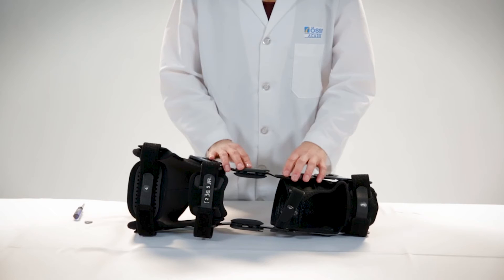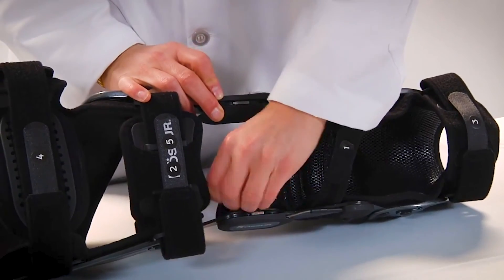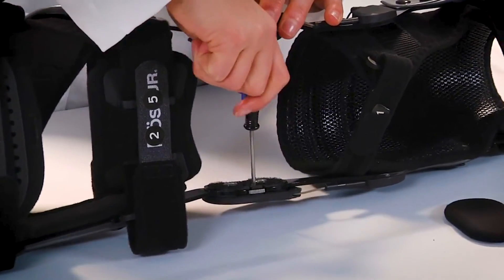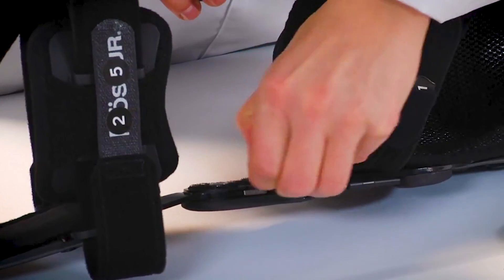The device comes with a zero-degree extension and 105-degree flexion installed in the hinges and includes the additional flexion stop of 90 degrees. Peel condyle pads from hinges to reveal stop slots and retaining screws. Using a screwdriver, remove the retaining screws and slide out the unfastened stops.